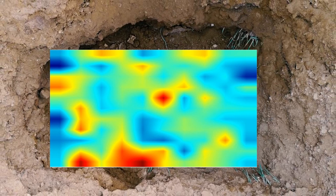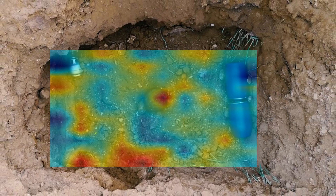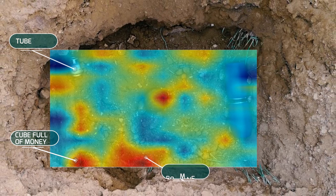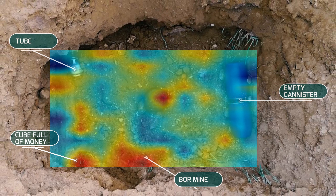Comparing the measurement results against the anomalies map, the objects are detected clearly. The tube gives a positive and negative pulse showing its location, and the pot of coins displays an intense red color. The bore mine's magnetic field can be viewed clearly, and the empty containers show a blue color due to being hollow inside. Lastly, the copper cauldron in the middle of the field can also be seen clearly.